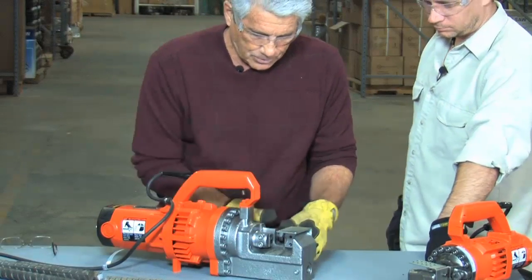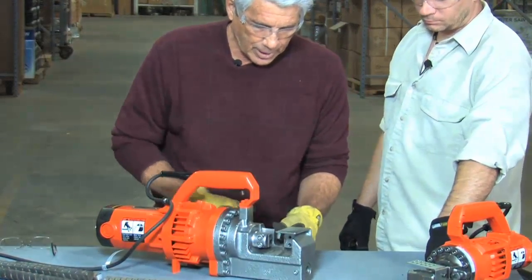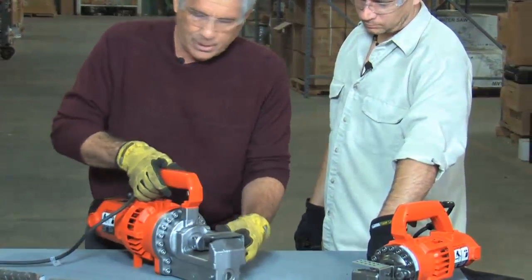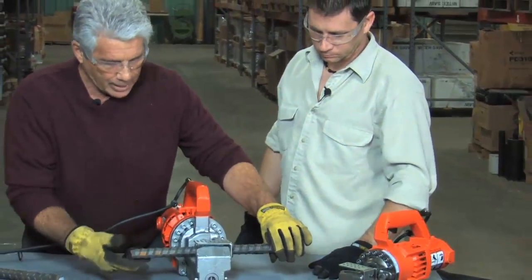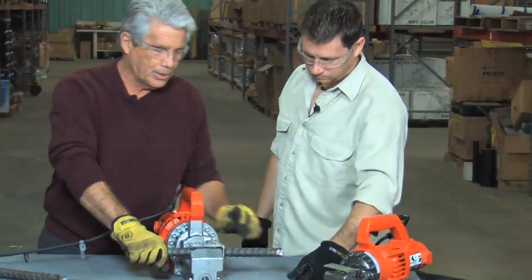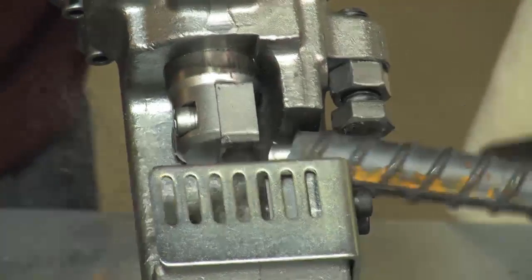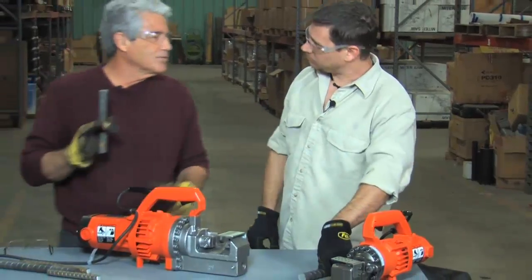But now when you step up to a larger bar, this is where it gets interesting, because with number 8 bar there's a lot more strength to the bar — you're cutting a lot stronger piece of steel. So we'll drop this number 8, this 1 inch diameter bar into it, and again pull the trigger. That goes right through that. It does — just a few seconds.